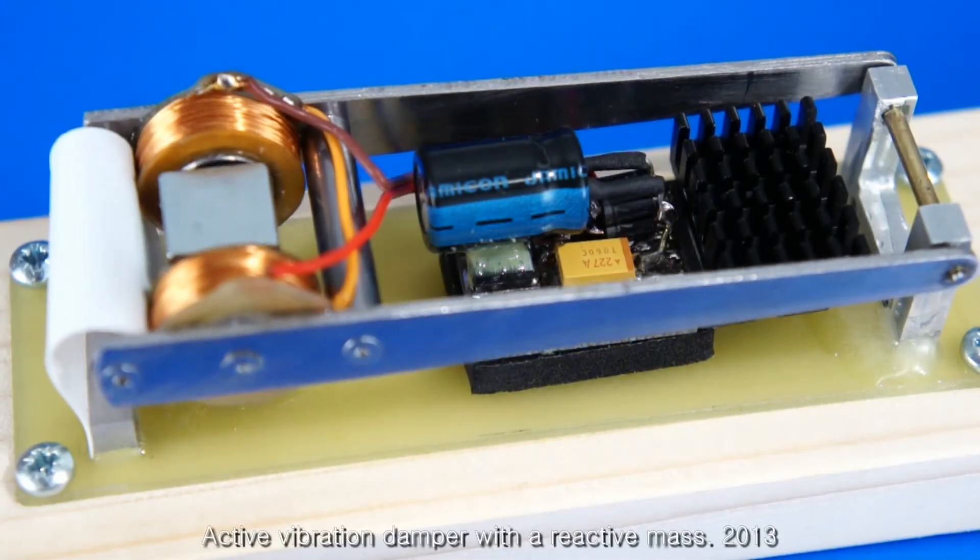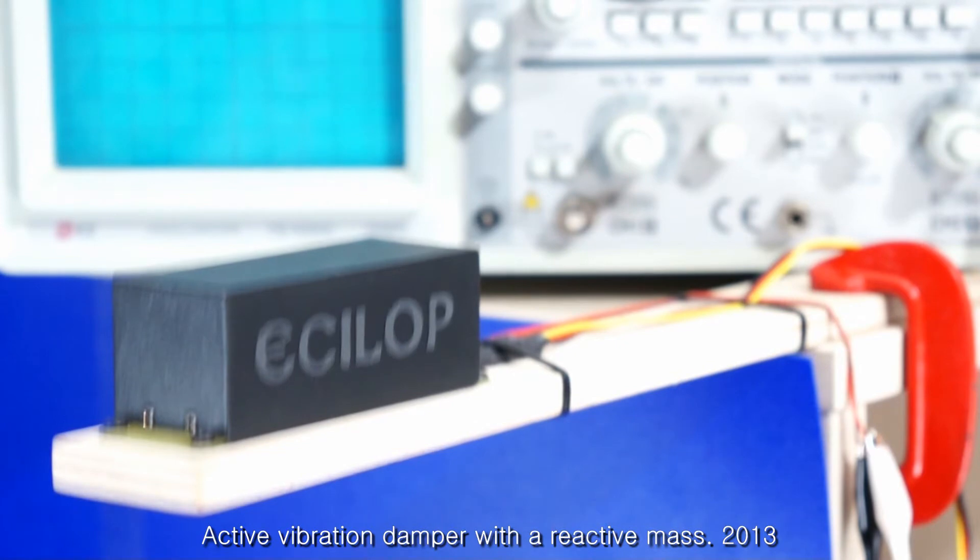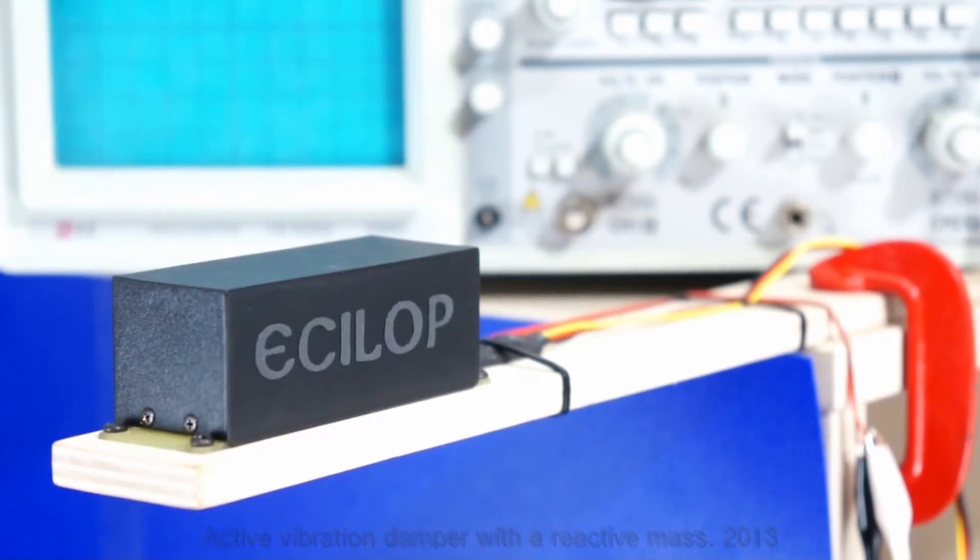Active linear vibration damper with reactive mass. The device dampens high frequency resonant vibrations while it is mounted on an unstable platform.